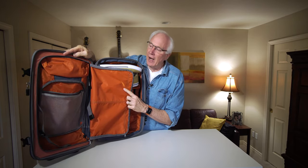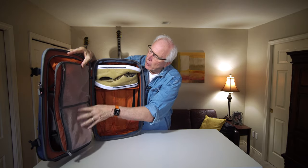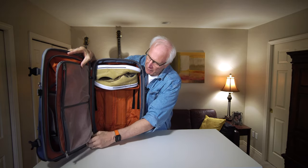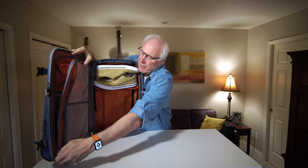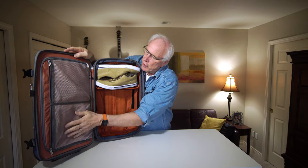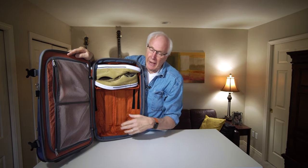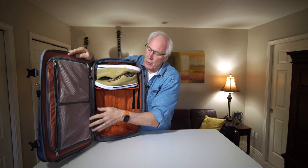It makes for a great background when you're looking for things — nothing can get lost in this thing. This part closes off the upper part of it and easily zips. There are obviously two more mesh pockets here for you, whatever you want to put in there. I tend to throw my dirty laundry in here as we're moving along.